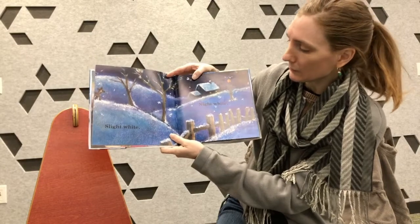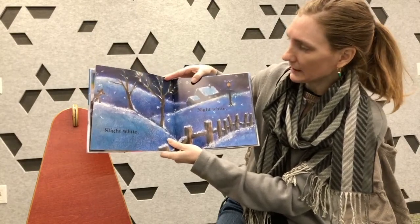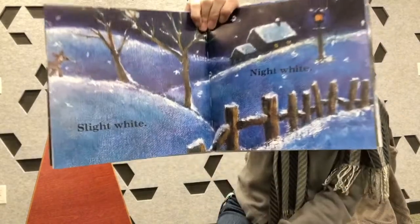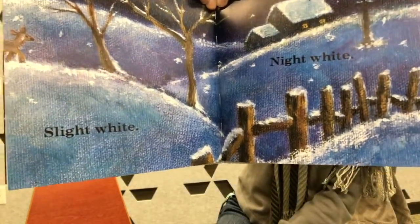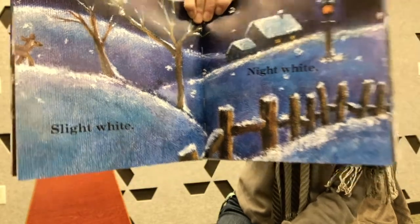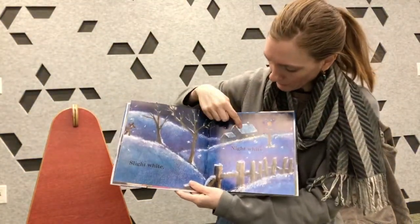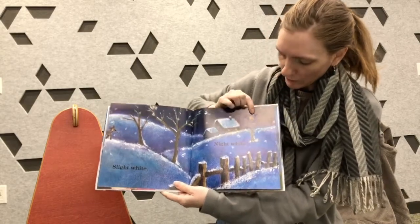Straight or slight white, night white. We've got a white moon, white snow. What other things can you see in the scene? Trees — see some trees and a house with a roof covered in snow and a lamp.